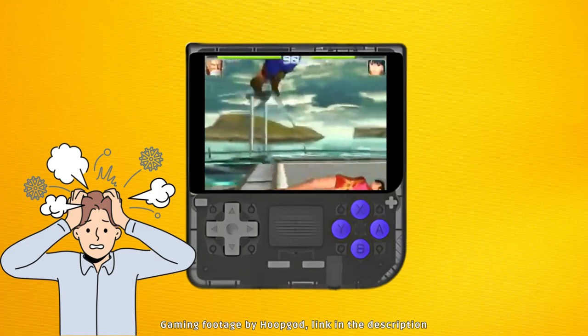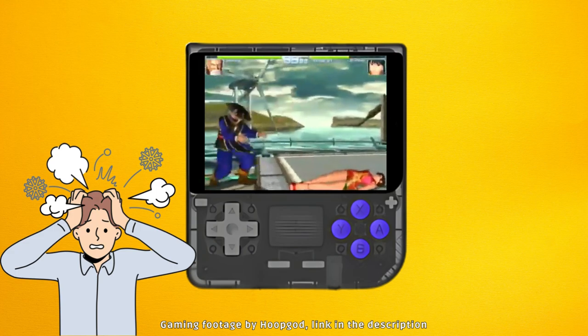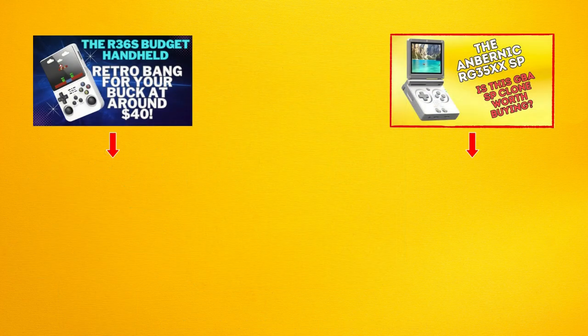So while the V10 has some quirks, hopefully following these tips will help you get the best performance and enjoyment from your device. That's it for this one. If you want to check out some other devices that are similar and can also run GBA games fairly well, click on the links on screen now for my video overviews of the R36S and the IronBurnic RG35XXSB. Have a nice day, and I'll catch you in the next tech update.